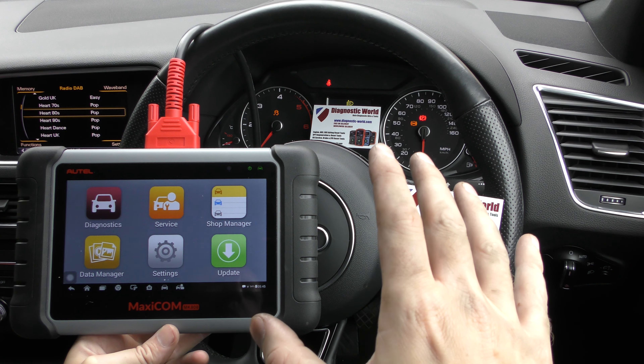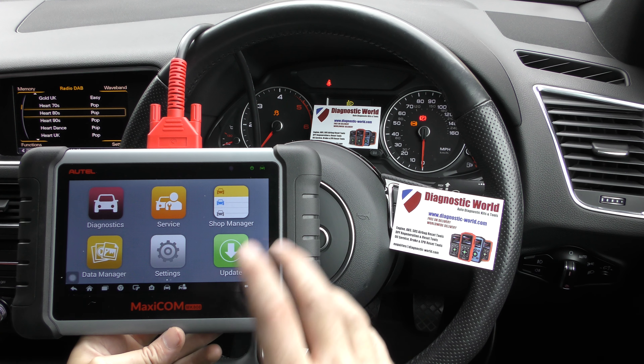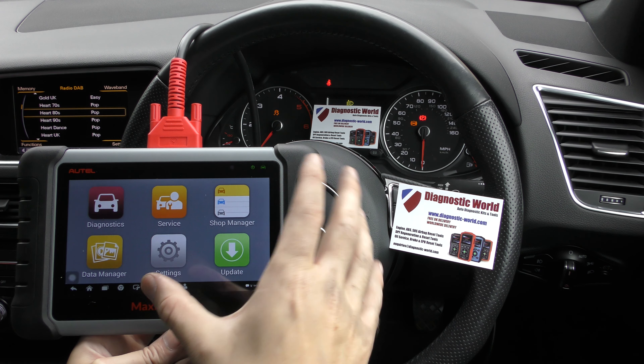Now the issue we have with the Audi is that we've got the ABS light and the traction control light on. So we've got this tool plugged into the diagnostic port and I'll show you what fault codes we've been getting.